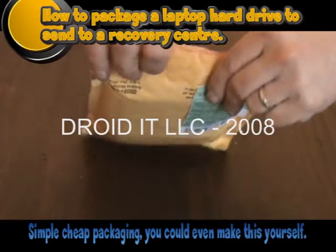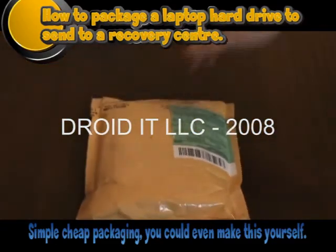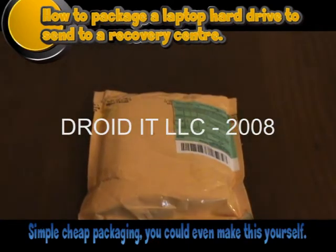Seal the envelope and mail it to your chosen company. Thank you for watching.